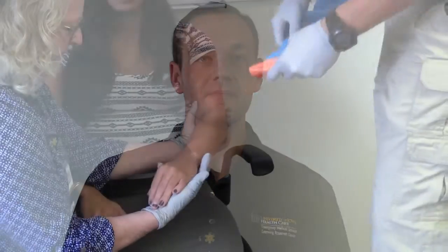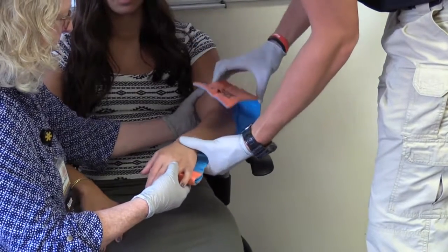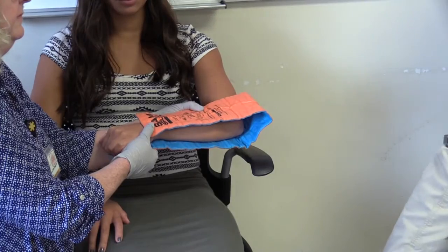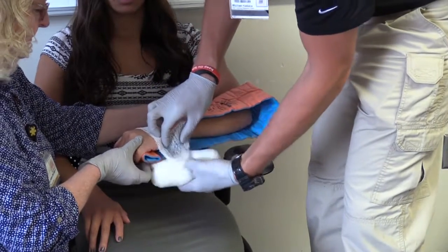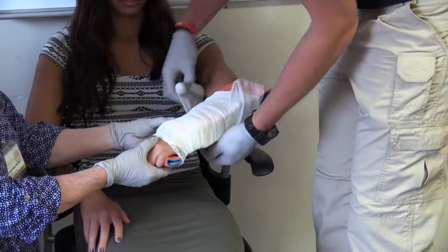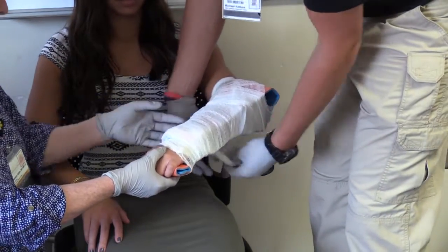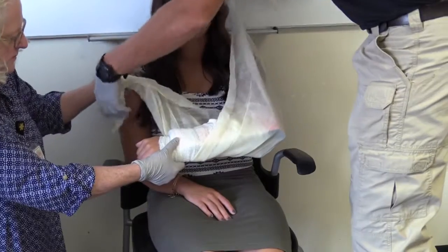I may use the opposite extremity to properly size the immobilization equipment. I will secure the injury in a fashion so the joint above and below the injury site are immobilized. I will ensure the splint does not allow for excessive movement by placing the patient in a sling.